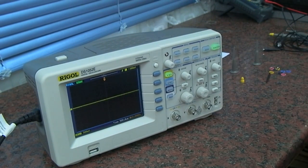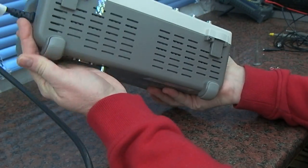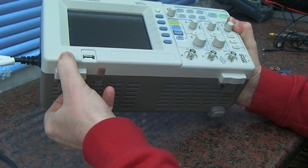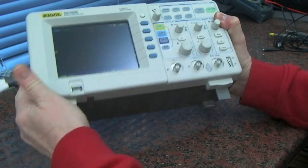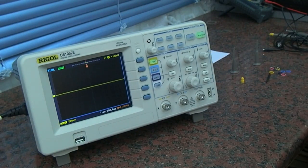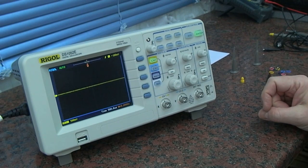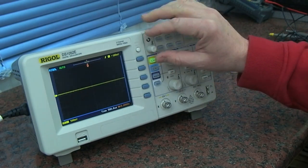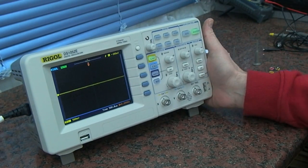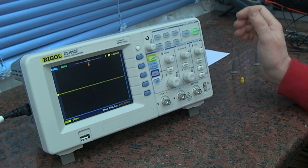Underneath you have two big rubber feet at the back, and there are two fold-out feet at the front that allow it to tilt up a bit, which we're going to use now — it puts it in a very nice position for viewing the screen. The screen is nice and bright, quite sharp. Not sure what the resolution is — it's not a very high resolution screen, but it's clear.